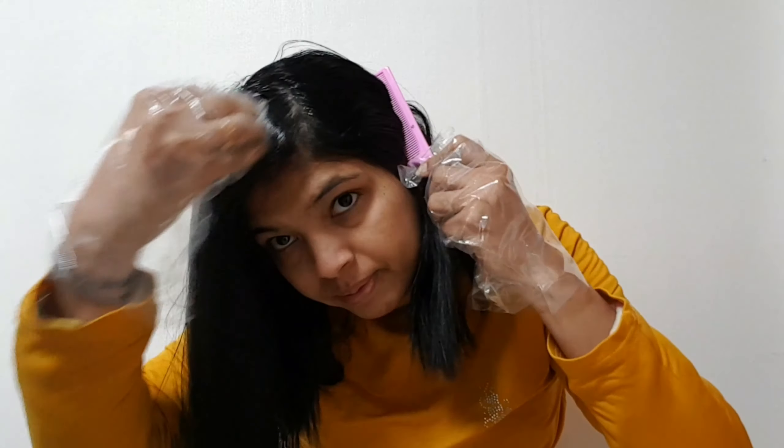I apply the oil to the scalp and work it through the hair. I have used about 50 ml of olive oil. I apply it across the scalp and include it through to the roots. If you prefer, you can use coconut oil or almond oil as well.